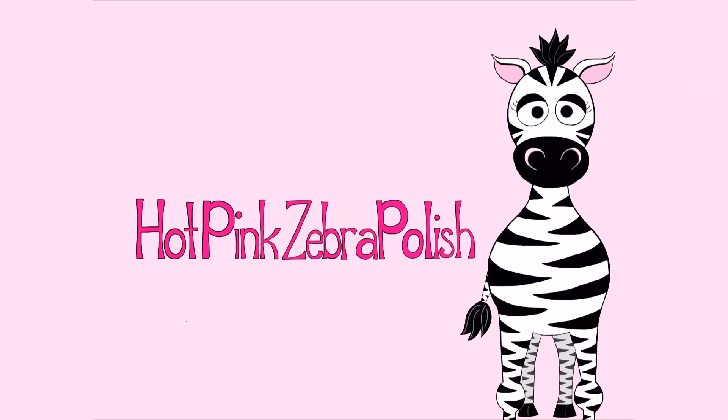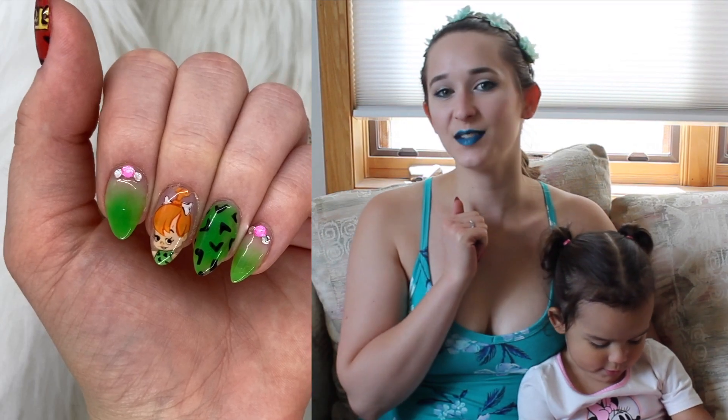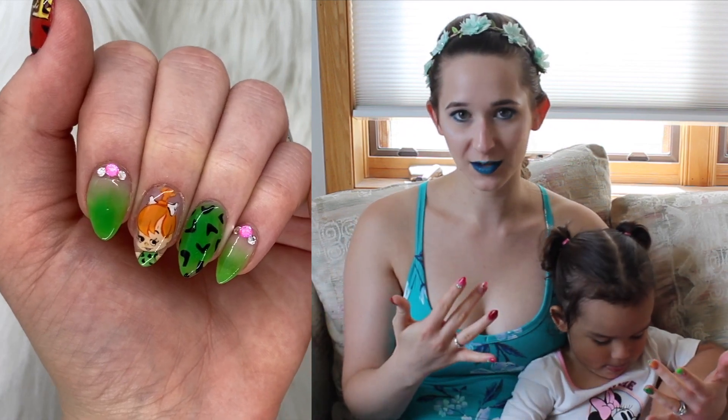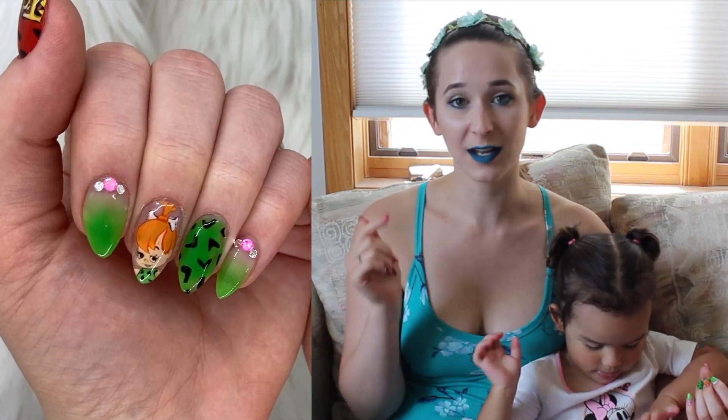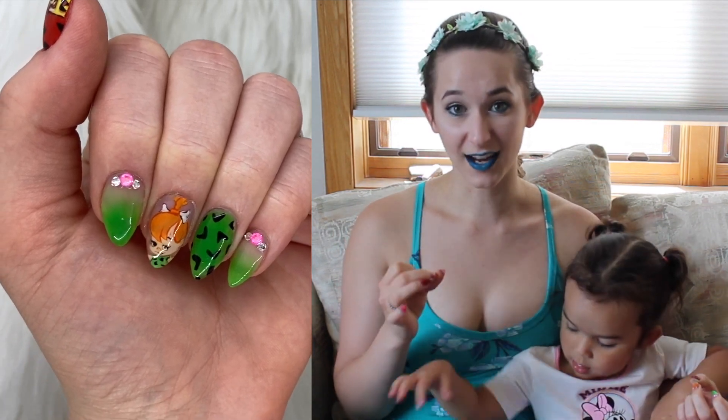Pebbles and Dino DIY Nail Decals Acrylic Nail Art Tutorial by Hot Pink Zebra Polish. Hi everyone! In today's video I'm going to be showing you a Pebbles and Dino from the Flintstones nail art design. After I did my Fred and Wilma 3D Flintstones, I got both of these requested a lot.